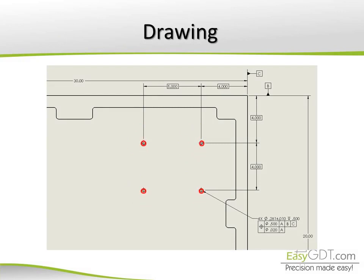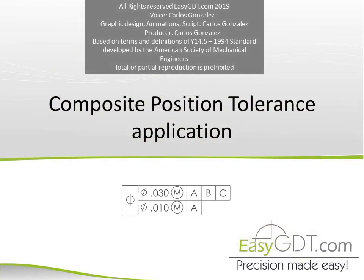With this indication, it's allowed to have a large position tolerance for the pattern as long as the four holes move together in the same direction. So don't be afraid when you see a composite position tolerance, and don't be afraid to use it. Thanks for watching — leave your comments and questions below and go to EasyGDT.com for more information about courses and free material.